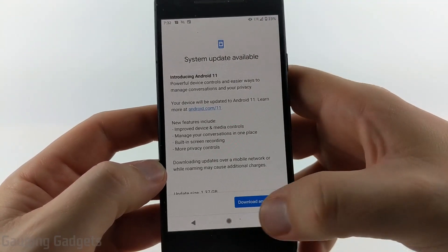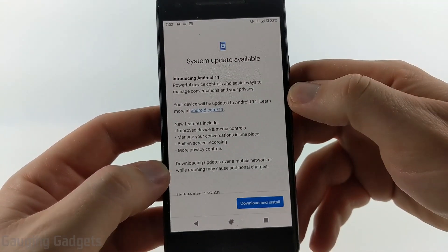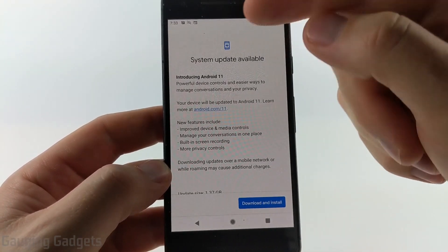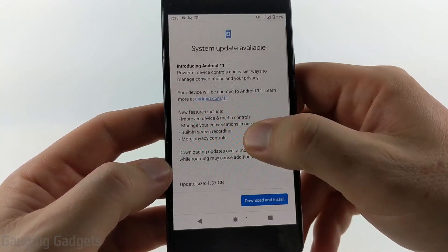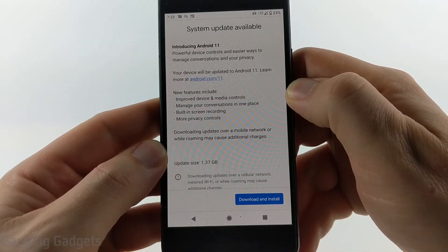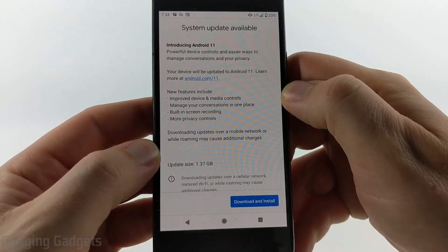If you see Check for Updates at the bottom, go ahead and select that. It'll go through the process of checking if there's an update available. As you can see, it says system update available and it's Android 11. This is a 1.37 gigabyte upgrade, so if you have limited bandwidth you may want to make sure you're on Wi-Fi.